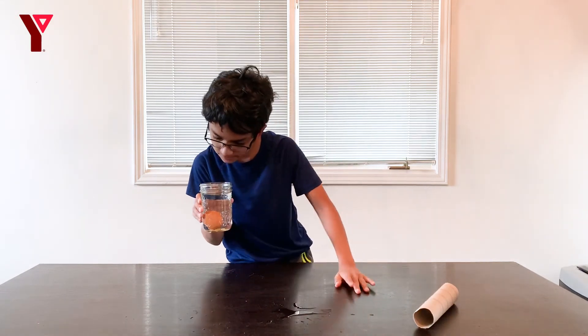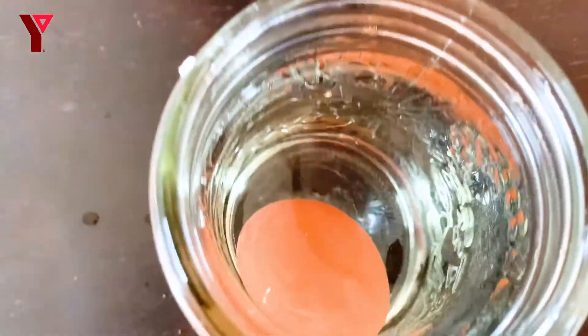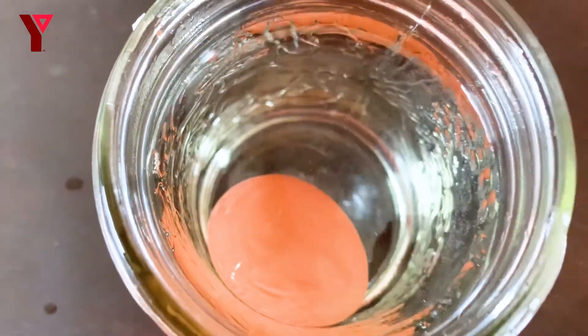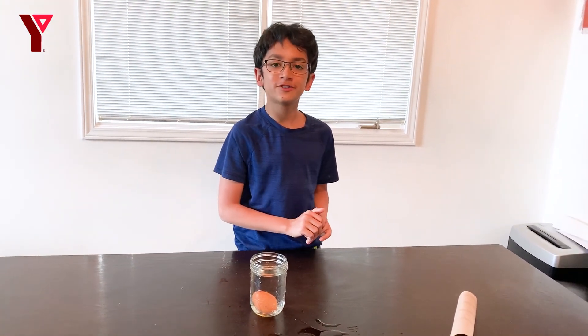There appears to be a little crack on the egg. So this is why you only want to do your own science experiments with parent permission. Hope you enjoyed!